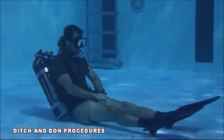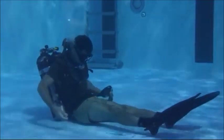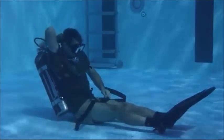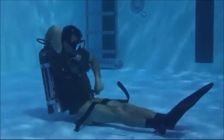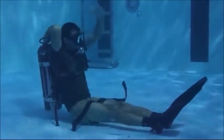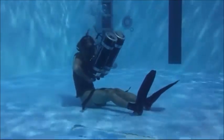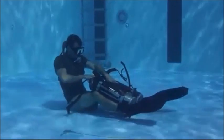Ditching and Donning begins with the diver in the seated position. The diver releases the weight belt and places it on the lap. Grab the manifold and release the waist strap by pulling the quick release on the scuba harness. With an exaggerated motion, look left, look right, look up, then slash three times over your head. While holding the manifold with one hand, pull the scuba cylinders up and over your head, guiding the tanks with your other hand while keeping the regulator in your mouth.